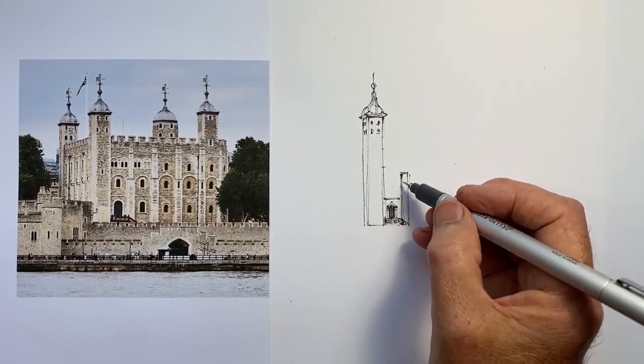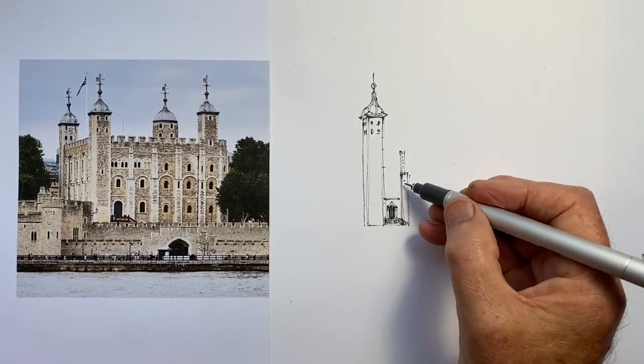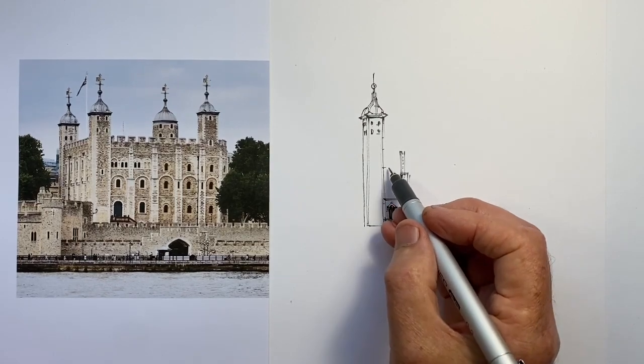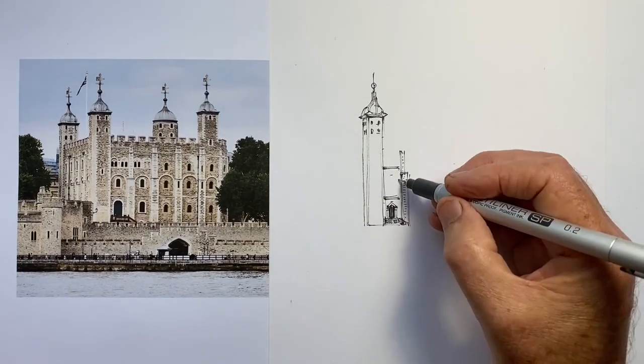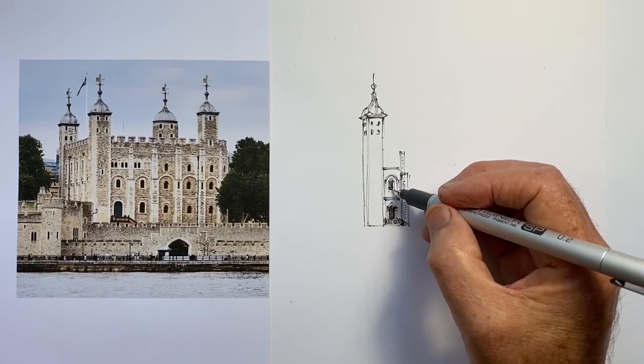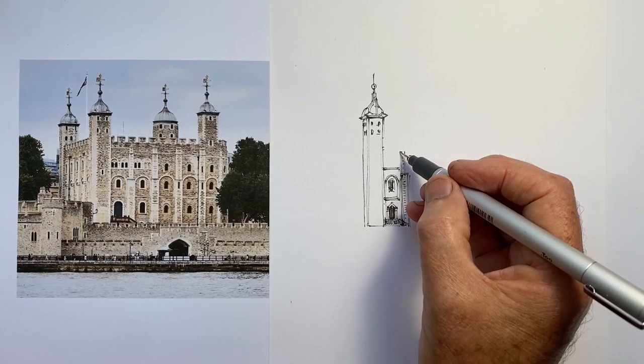I got off to a great start by forgetting to put the camera on when I started the drawing. I'm drawing this with a 0.2mm pen. I was going to use a 0.3mm pen, but I decided that would have just been too black with lines for the scale of the drawing and the level of detail that was on it.